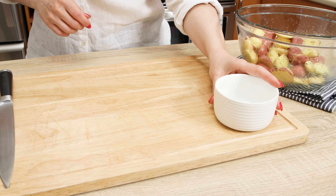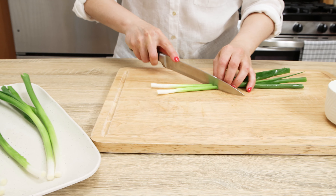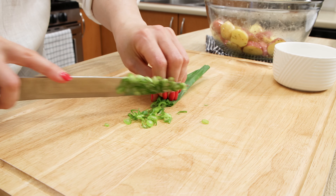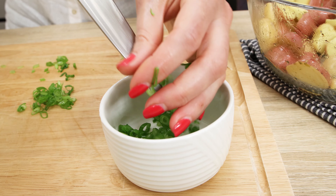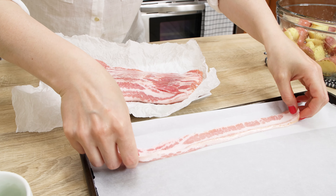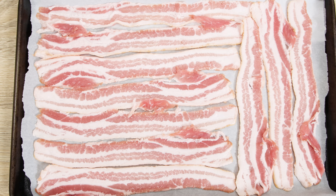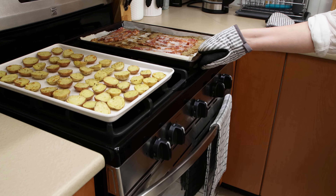Slice the green part of the green onions and set them aside. In another baking tray lined with parchment paper, place bacon strips to cover the entire surface of the tray, and 10 minutes before the potatoes are ready, place in the oven to make the bacon crispy.